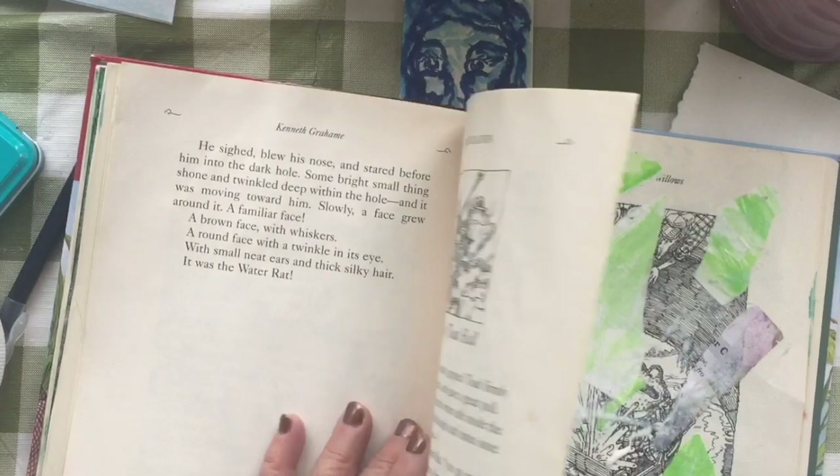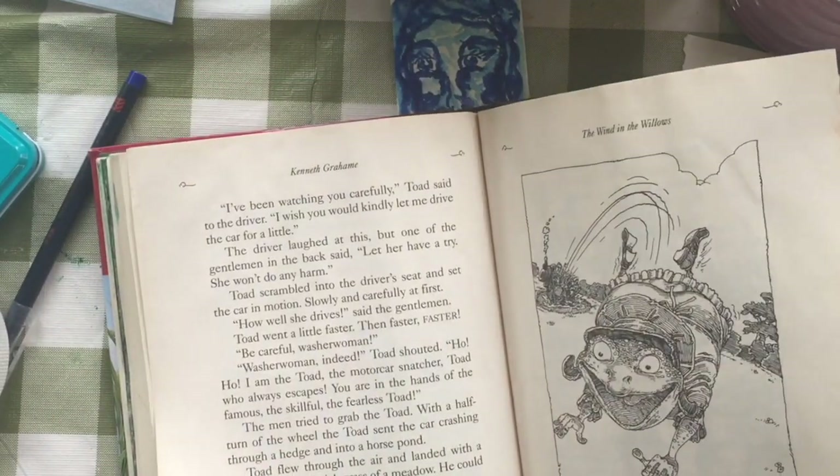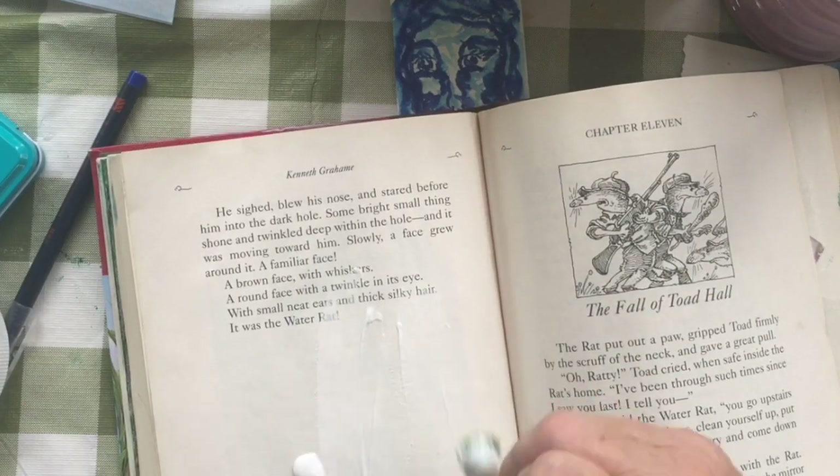Using some color and some white will maybe make a little bit of a variance after I paint it. That's why I didn't stick with just one color.